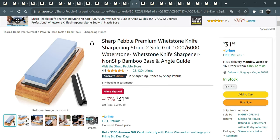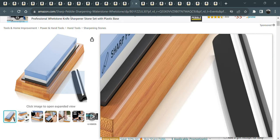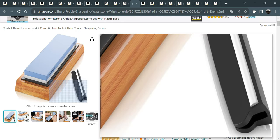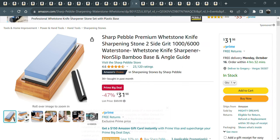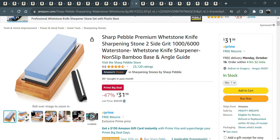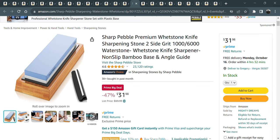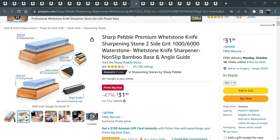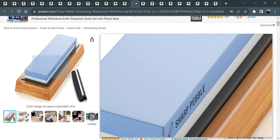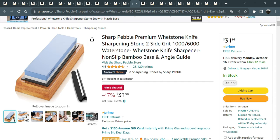If you've been watching my sharpening stones content, this one is a 1000/6000 grit sharpening stone. It comes with a base and a little ceramic rod which is an angle guide for your knife. I have another angle guide I recommend that's cheaper, but this is cheaper than the Work Sharp system. If you're looking for a base stone of 1000 and 6000 grit, this is it right here.